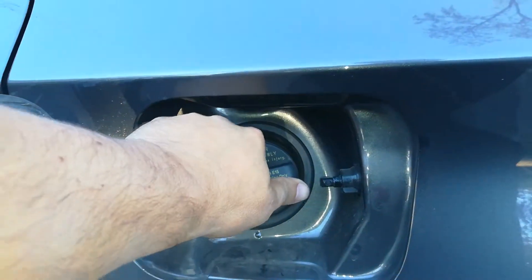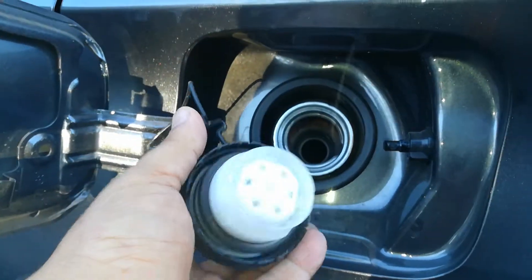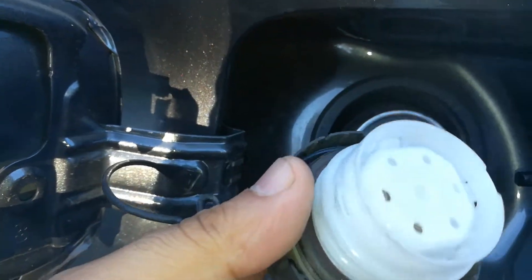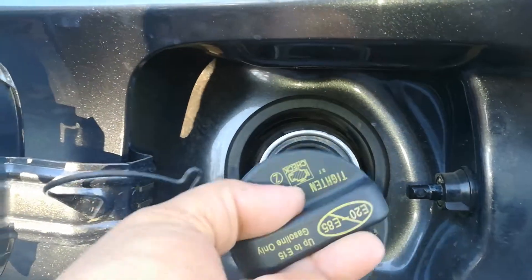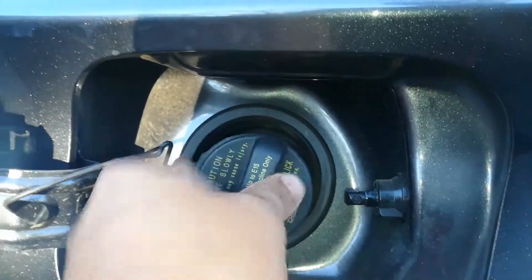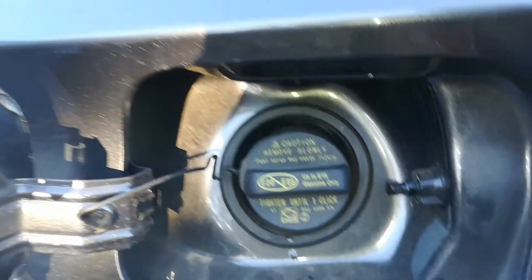And if you still get this problem coming back with your check engine light on, where it says there's an EVAP leak, what you want to do is inspect your fuel cap. When you come over here, you want to actually see if the rubber's cracked anywhere, if maybe the rubber's missing or it's stuck to the fuel filler neck. Inspect that. And whenever you're getting a replacement fuel cap, try to get the original one instead of the cheap aftermarket ones — that way you're not wasting your troubleshooting efforts. When you put these on, just one click. Hopefully that helps you guys out. Take care, thanks for watching.